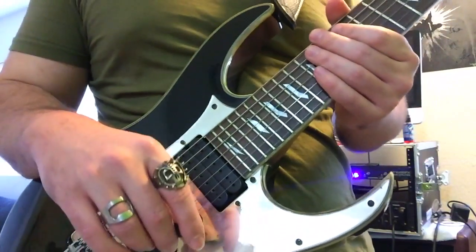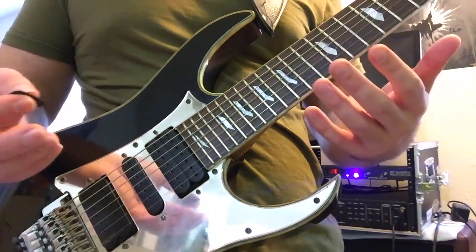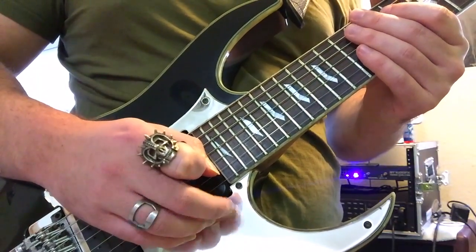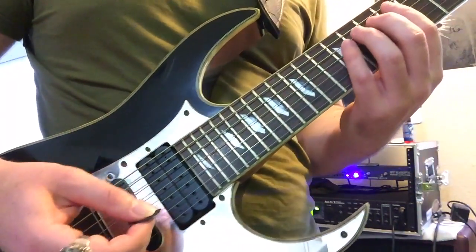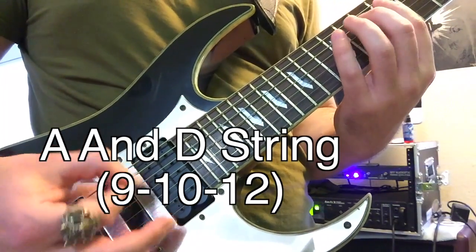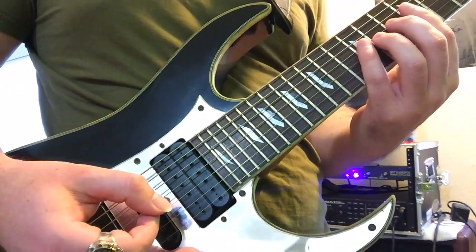So what you're going to do for the Paul Gilbert alternate picking lick — we're going to be at frets 9, 10, and 12 on the A string, and then the same frets on the D string.